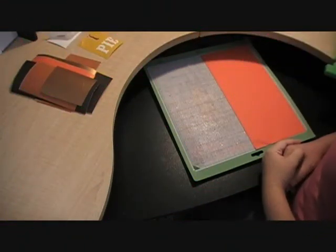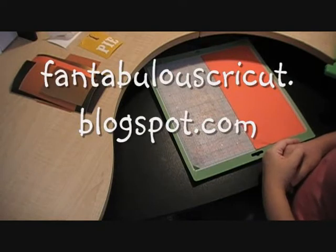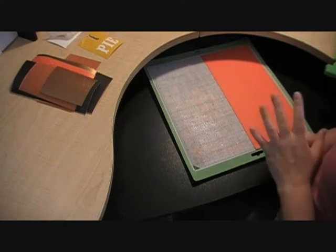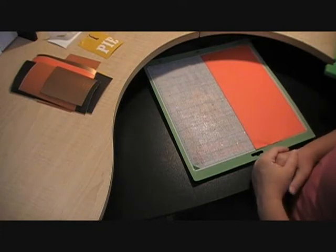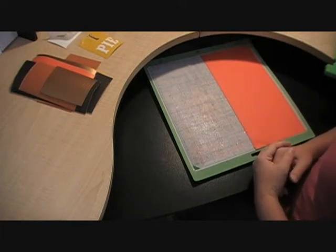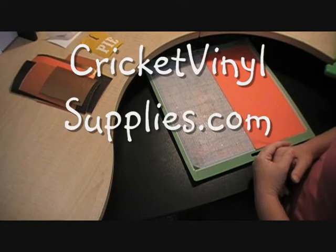Hello and welcome to Molly's Motif. This is Emily and it is finally here — our Vinyl Education Week at Fantabulous Cricut is finally here. We've been advertising and trying to promote this upcoming Vinyl Week and hopefully you've been able to get your vinyl ordered from CricutVinylSupplies.com.